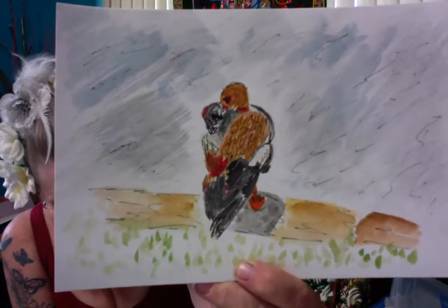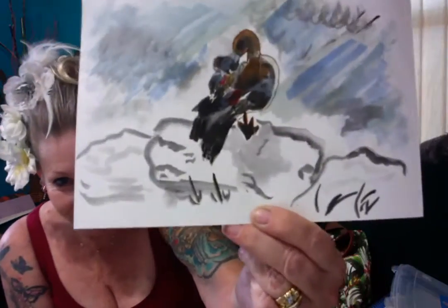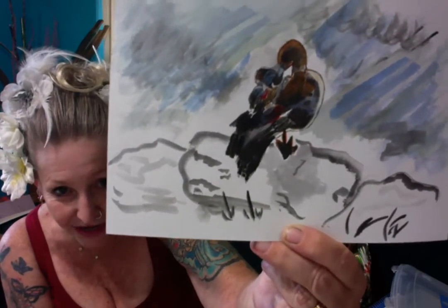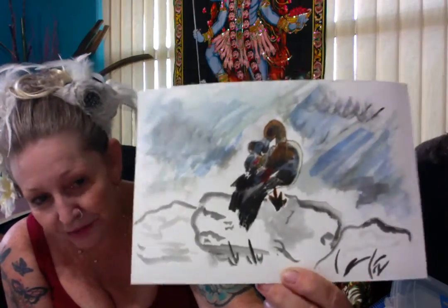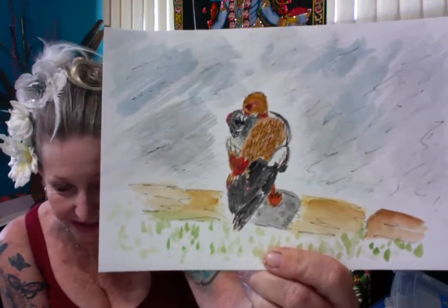So here we have the duck. I started out on the other side — you can see what we did. I started out doing all black and then I wanted to try to add color. Didn't work so well. So I turned it around and then started with just doing the color itself. Live and learn when you're working on these.